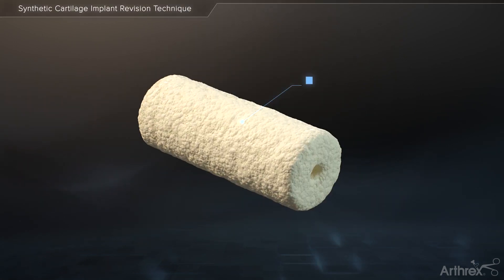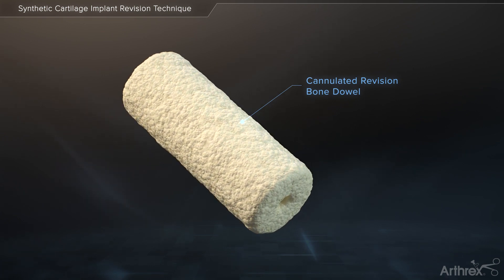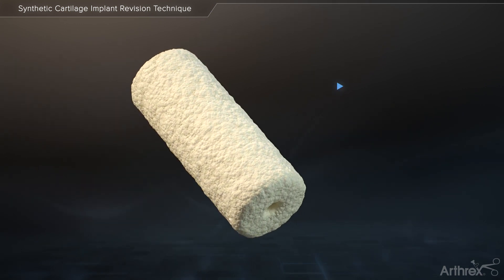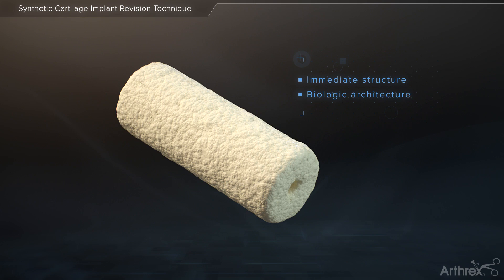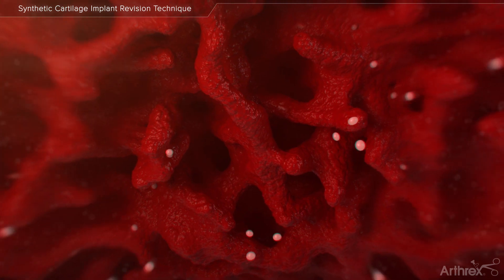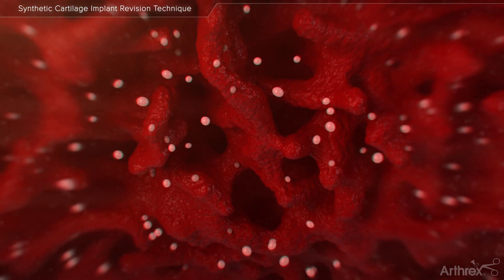The Arthrex cannulated revision bone dowels offer surgeons a quick and effective solution for filling the bone void left in the metatarsal head following the removal of a Carteva implant. The cannulated bone dowels provide immediate structure and biologic architecture for stability and incorporation. Soaking the graft in biologic fluids prior to implantation allows for an infusion of growth factors and cells to assist with the integration of the bone graft.